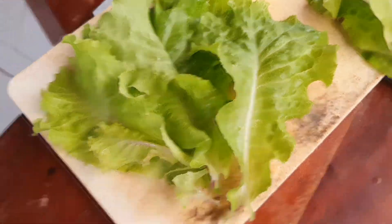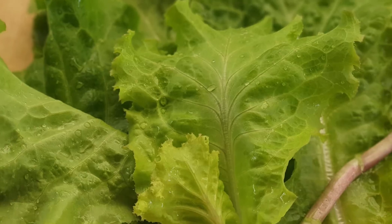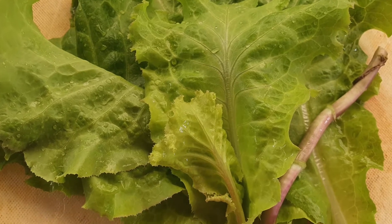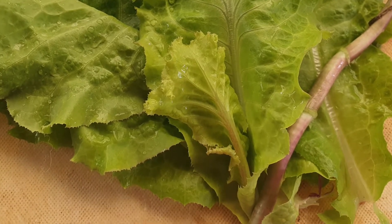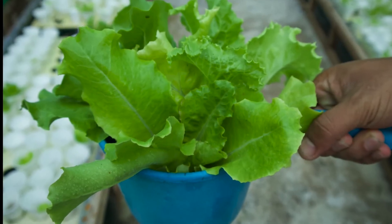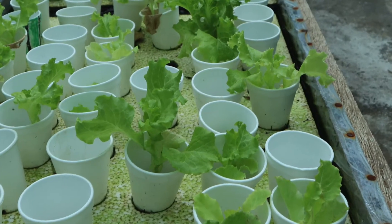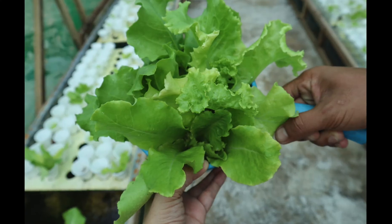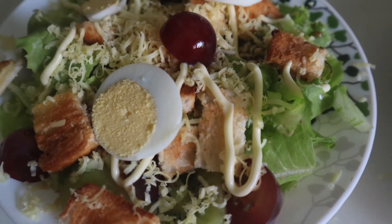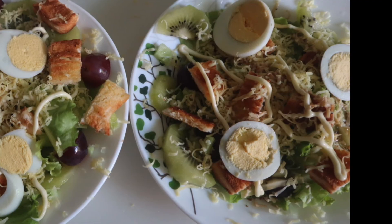Here's a closer look at the lettuce — green, fresh and crispy. Oh! By the way, watch out for the next vlog. A bigger aquaponics garden will be featured — more lettuce, more vegetable salads to eat. Here's our fresh vegetable salad. Please like and subscribe to the video. Bye!